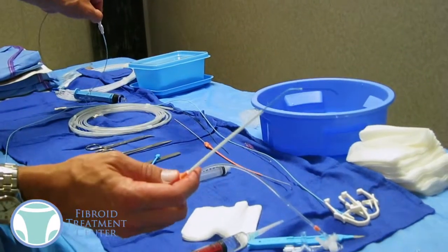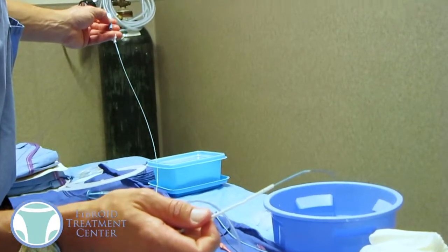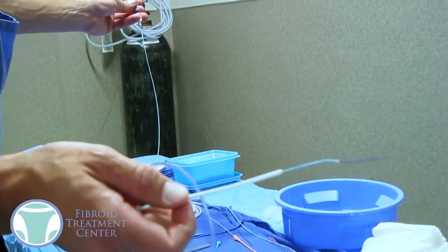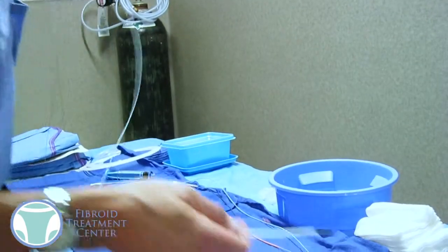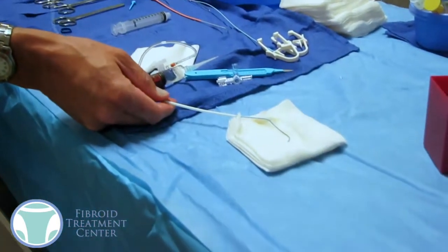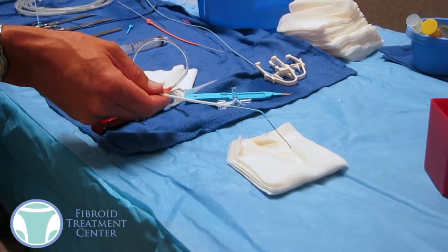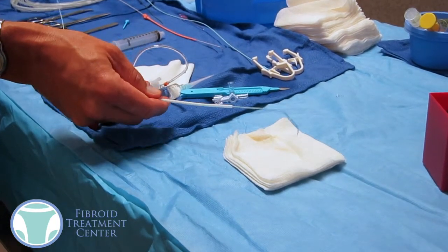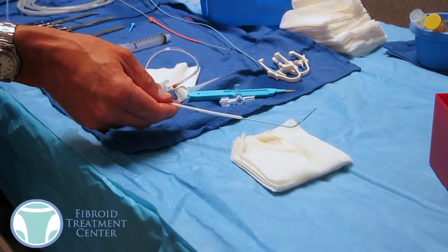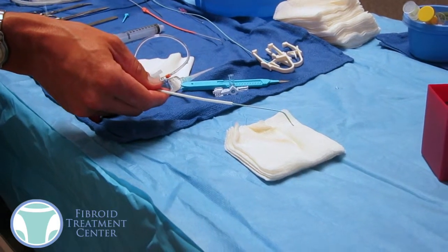So what you're going to see here is the wire going through the catheter, the catheter going through the sheath, and we can actually spin this wire because the wire has a little angle to it. It's extremely small, but you can see — I'll put it up against a white background here — you can actually see that wire spinning around, so we can direct that wire how we want to get into the artery that's needed. And then you can actually spin that blue catheter as well, so you have sort of a 360-degree range of motion there to try to get the catheter into the artery.